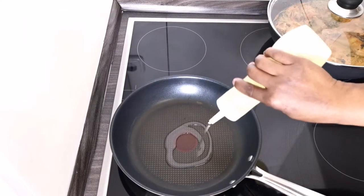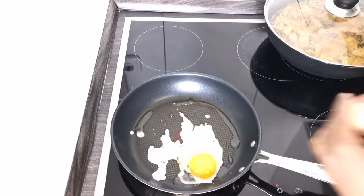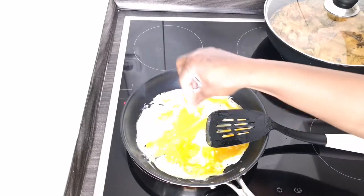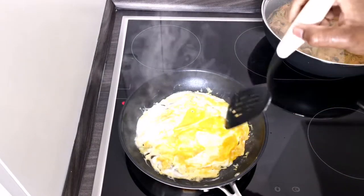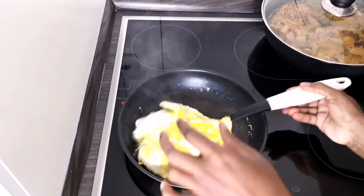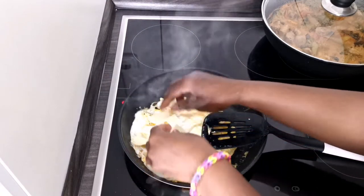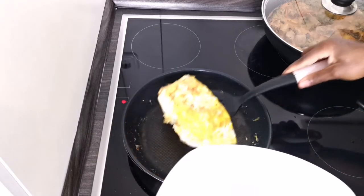This morning I felt like eating eggs, so I made eggs. I added a bouillon cube to season them, as well as dried basil. For a melty texture, I added a little cheese — if you don't like it, you can leave it out completely; it was just a craving that morning. So I folded my omelette and left the cheese to melt inside.